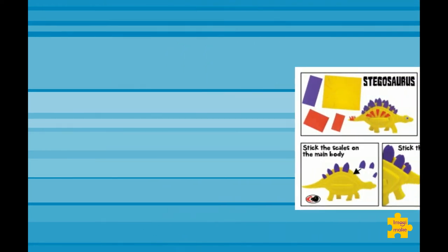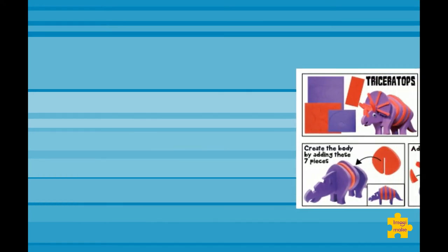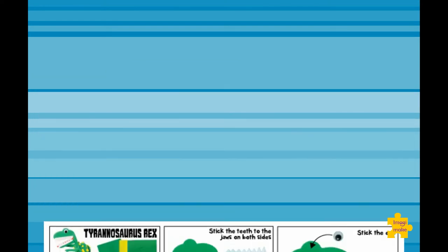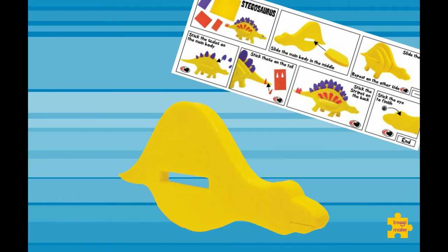Inside each pouch is an easy-to-follow, step-by-step pictorial instruction. This will help young kids to independently solve the puzzle and make their dinosaurs. Just follow the instructions!